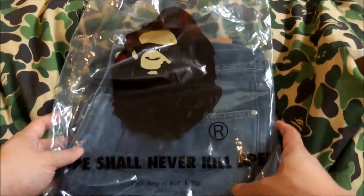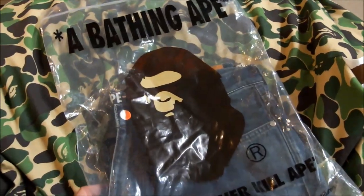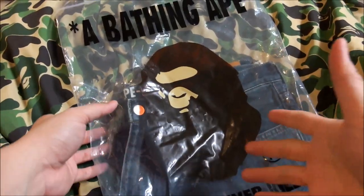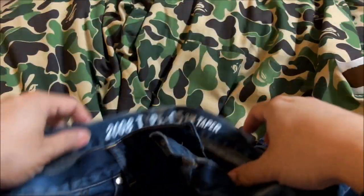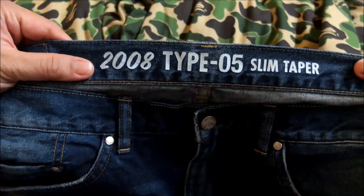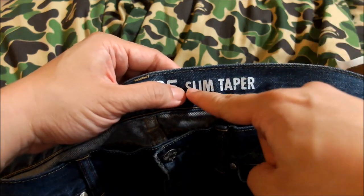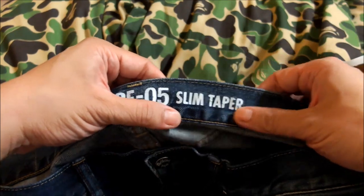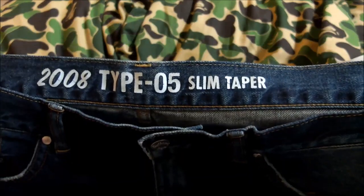It comes in this big dust bag, which is the standard dust bag for hoodies, jeans, and jackets. For t-shirts and all that, it would be a little bit smaller. The model of these jeans — as Nigo likes to call it back in the day — is the 2008 Type 05 slim taper version. There's also the regular one, and with this particular design they went with the slim taper cut.